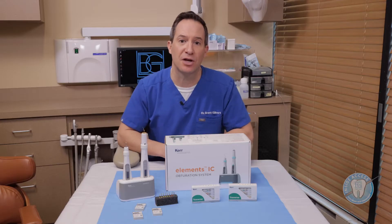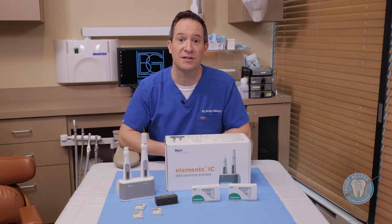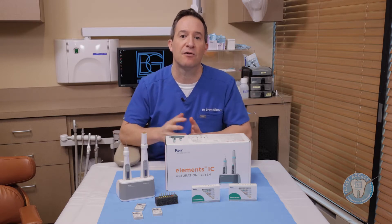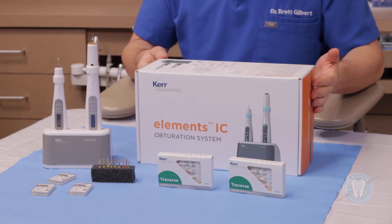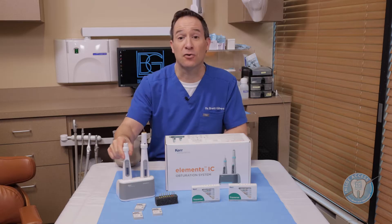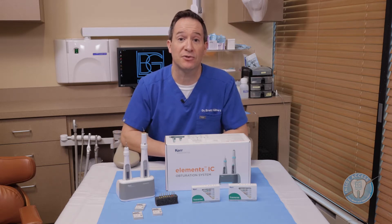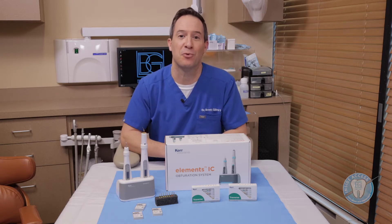Traverse starts your canal preparation, which can then be carried through in conjunction with the Zenflex system. Zenflex is a new file system just recently released on the market that allows you to finish off your root canal preparation. It's a very versatile system with multiple sizes and tapers. Lastly, I wanted to introduce you to the Elements IC — an obturation system that includes both a System B down pack unit and a backfill obturation unit. These are products I've used extensively in my clinical practice.